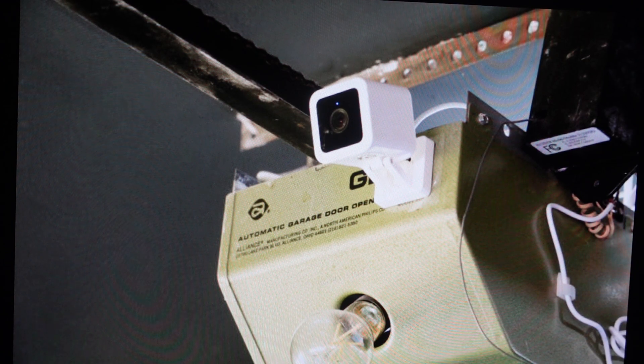A factory reset can fix a lot of these issues. The second reason is if you're trying to set this up in a new garage or in a new situation, even on a new network — a factory reset can clear everything off of here so that we can just get a fresh start.